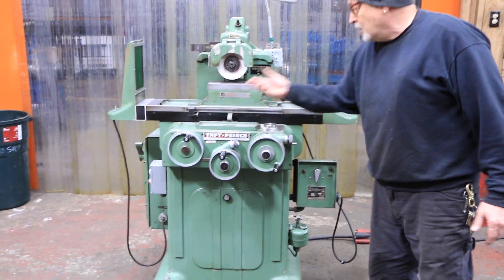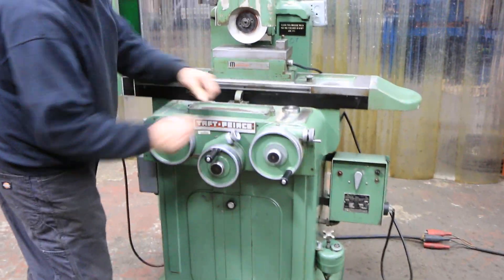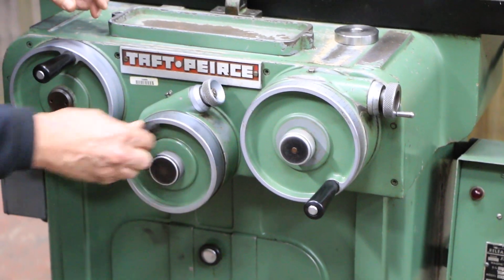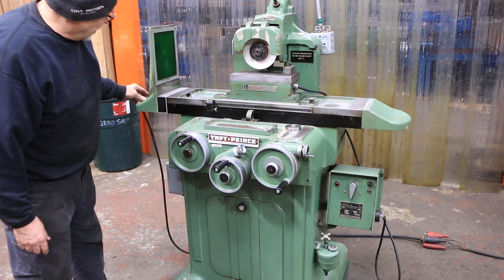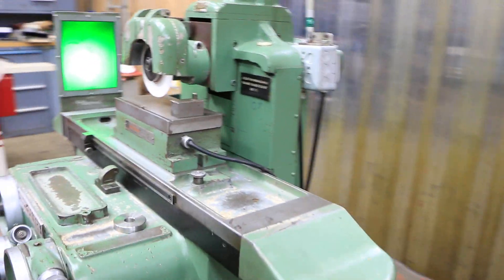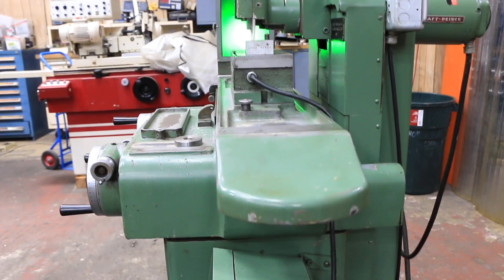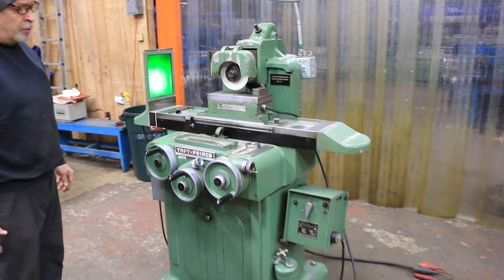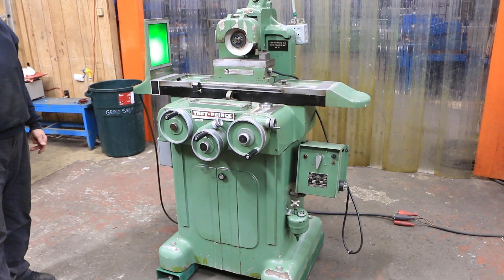We have fine feed dials on both the cross and the fine feed. What you would do is tighten these up and then rotate — when you want to move it by hand you loosen that, and the same with that. Over here we have a light, which is helpful when you're standing on this side of the machine trying to line up your dresser or your part if you're coming up against a shoulder — it comes in handy. This is a machine for fine work, cool room work, gauge work, mold shop work — real fancy hobbyist kind of stuff would be nice to have this.